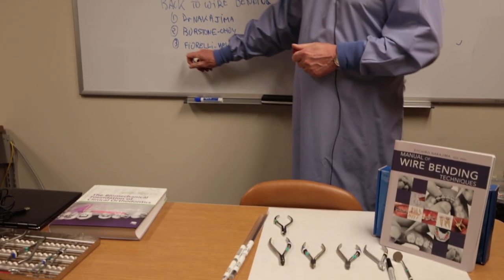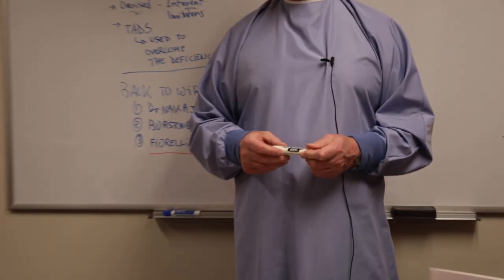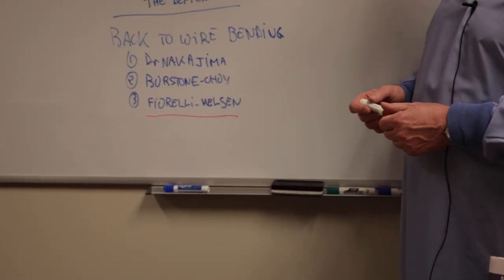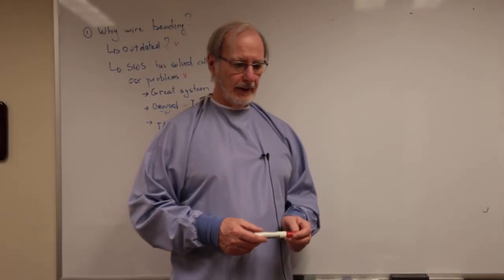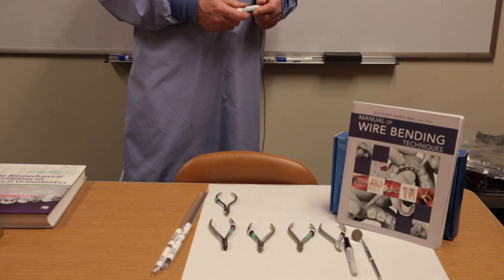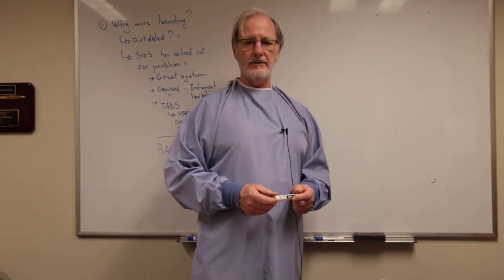I also want to mention my great friends Dr. Melson and Fiorelli, who have a great e-book on the internet about biomechanics in orthodontics. So without further ado, we will be looking at Dr. Nakajima's book here on the techniques, and I will demonstrate a few wire bending techniques. Thank you, and see you in part two.